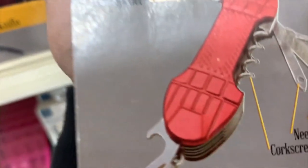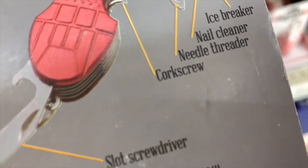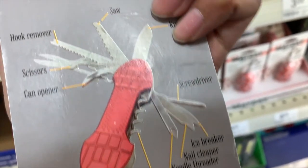This next product is a knife multi-tool. It includes a slot screwdriver, a corkscrew, a needle threader, a nail cleaner, and an ice pick. There's also a can opener, scissors, a hook remover, a saw, a knife, and a screwdriver.